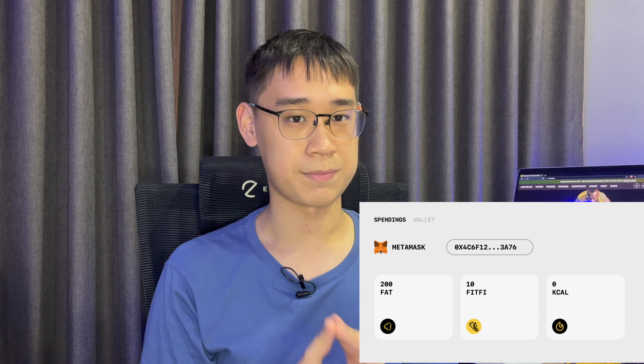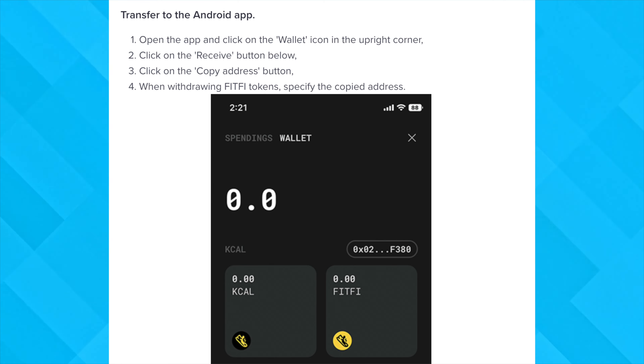You also need to have tokens in your Spendings balance so that you can use them within the game. If you use StepPad on an Android phone, it is possible for you to import your Metamask wallet in the app itself, and you can easily transfer your funds between the spending and wallet balances.